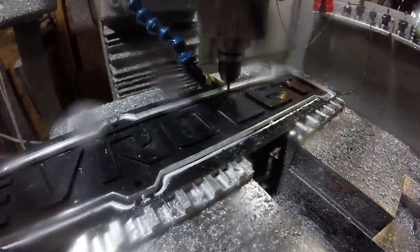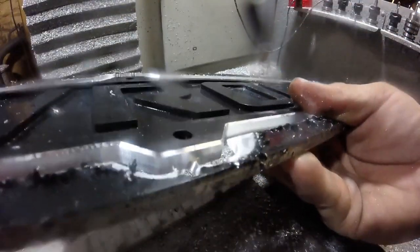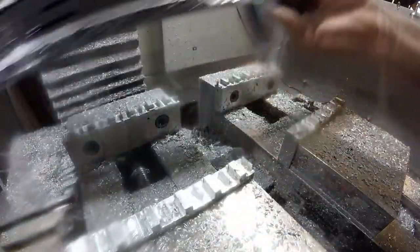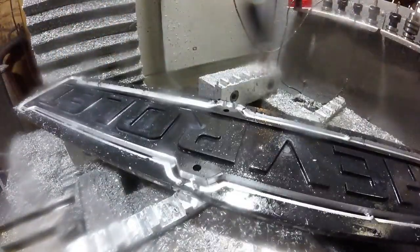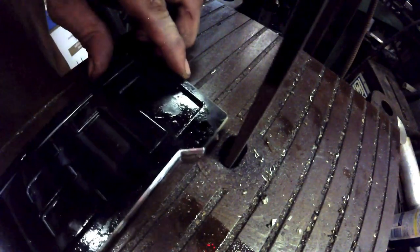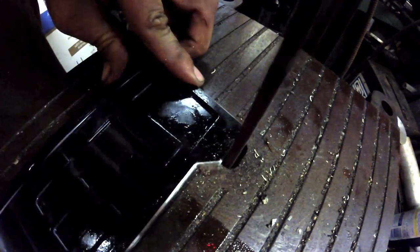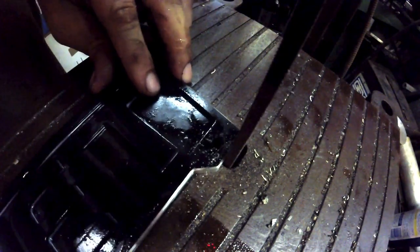The part is held in with some holding tabs — you can see where the cut started and stopped, though you can't really see it easily. Those holding tabs have to be knocked off anyway, so even if there was a little distortion it would get filed down. I'm just using a die filer here to get rid of those tabs.